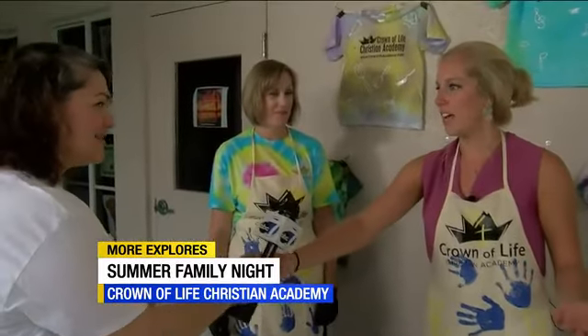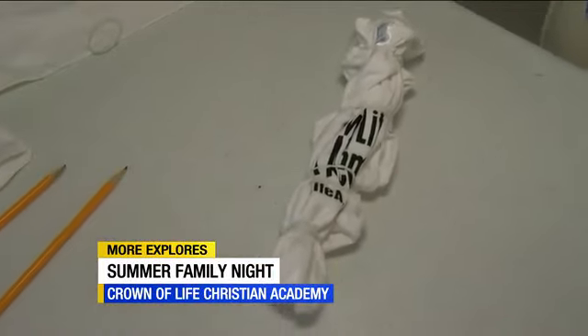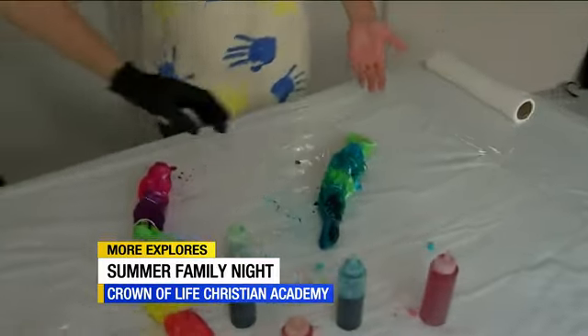It's all going to a great cause. You can come out here and learn a little bit about the Crown of Life Christian Academy, enjoy some good food, play some games, do some tie-dye, and win some really cool prizes.